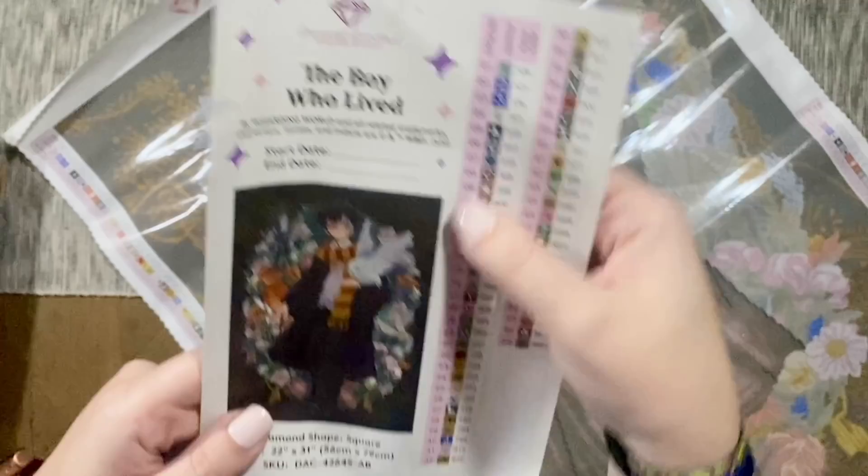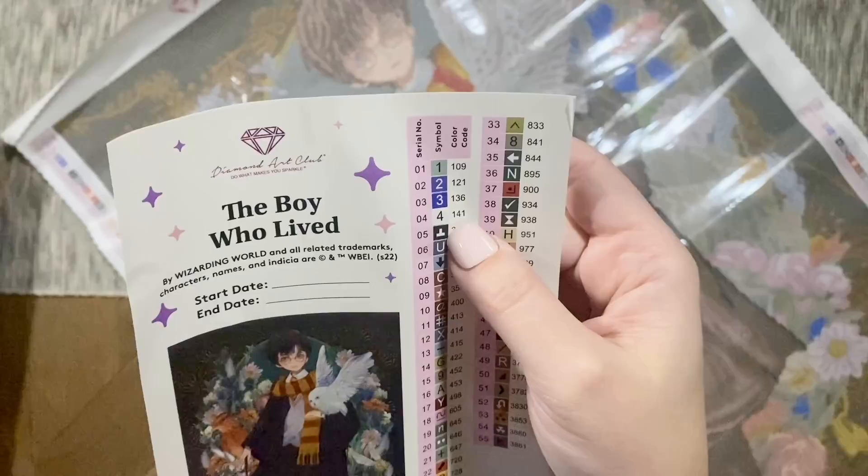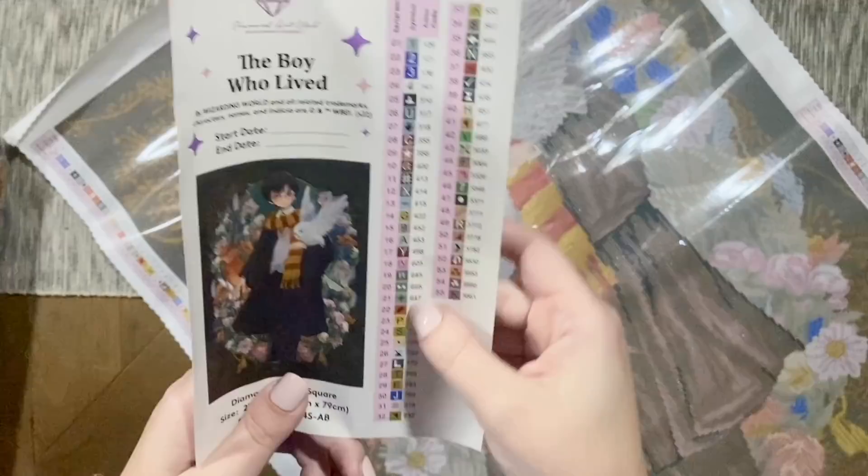This is going to be a square drill diamond painting kit — 22 by 31 inches, which is 56 by 79 centimeters. It's going to have 55 colors, and again the color code is the same as the DMC color code used in cross stitch and floss. With Diamond Art Club's numbering system, anything under the number 150 is going to be an AB diamond — I'll tell you all about it when we're looking at the diamonds together in just a bit.